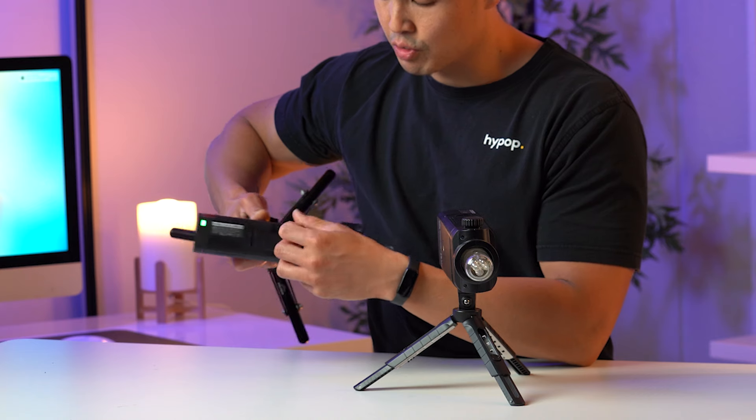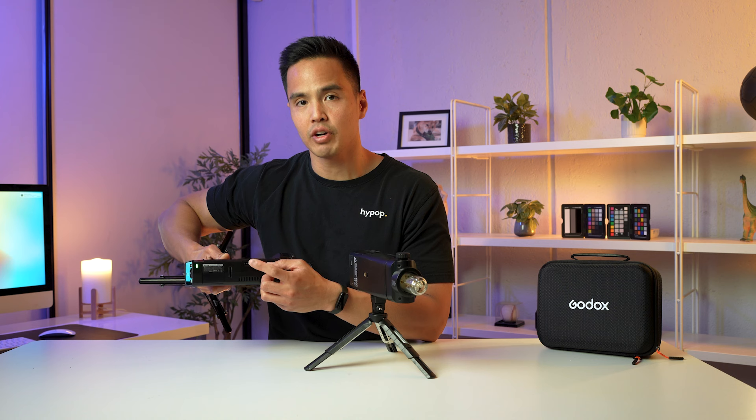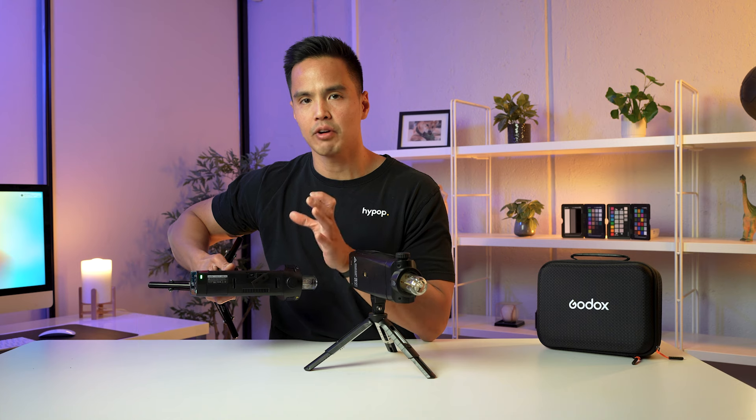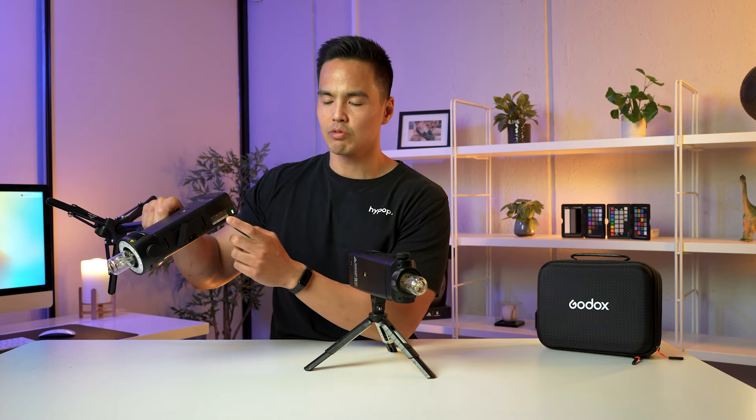Another update is that they've reintroduced the port for an external power source. This is an input for an external power source such as the Godox PB960, one of their older ProPack battery packs used for speed lights. Reintroducing this port gives you access to longer power delivery instead of relying solely on the internal battery, and also provides a quicker recycle time — especially useful for event and wedding photographers who want power to last without changing batteries.